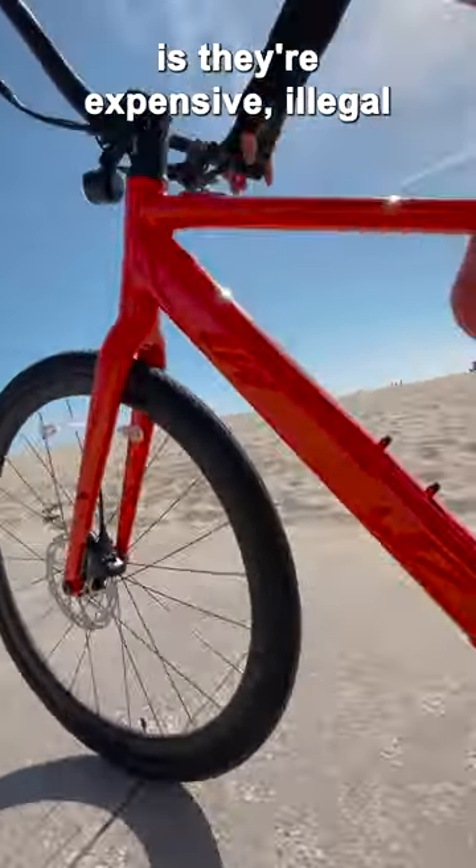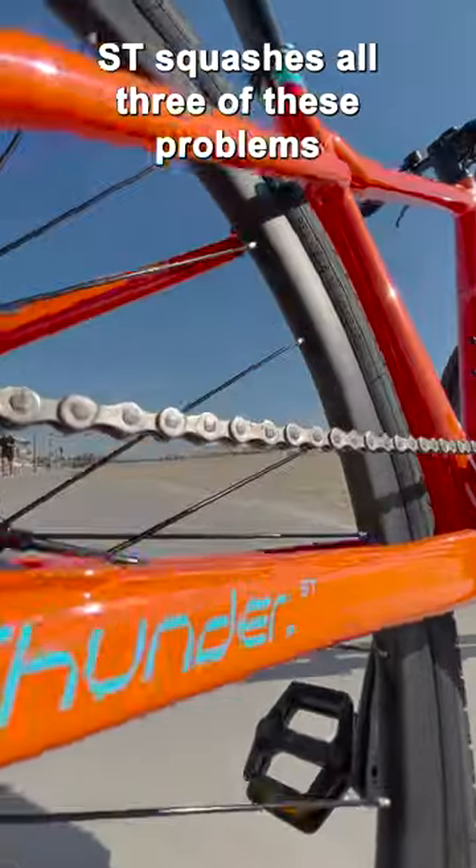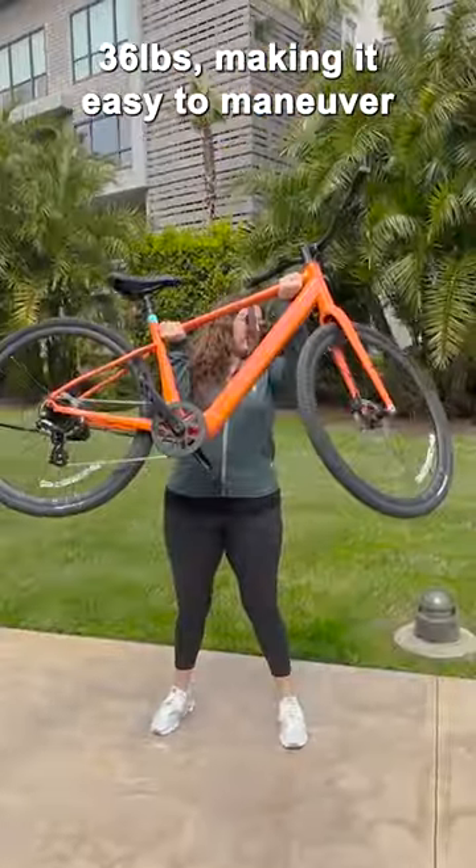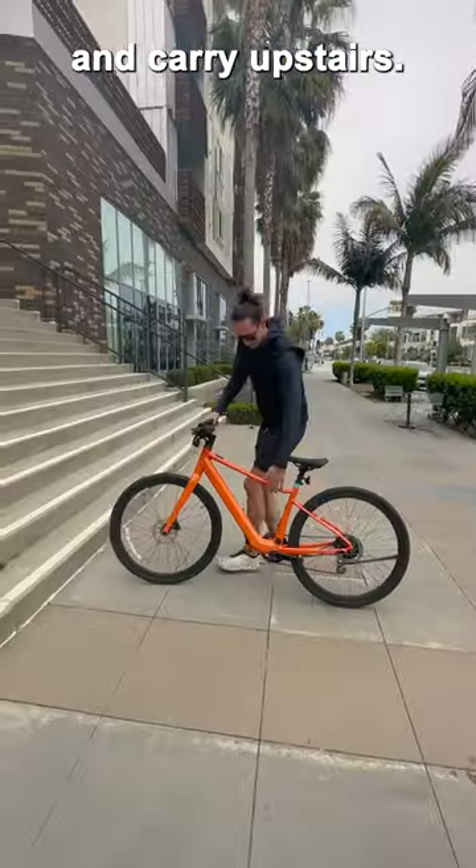The problem with most electric bikes is they're expensive, illegal, or clunky and hefty. The Velotric Thunder 1 ST squashes all three of these problems. It tips the scale at a featherweight 36 pounds, making it easy to maneuver and carry upstairs.